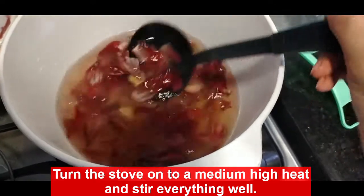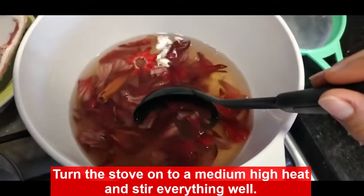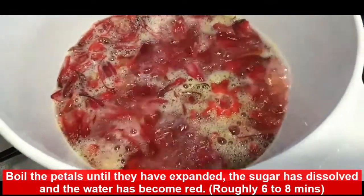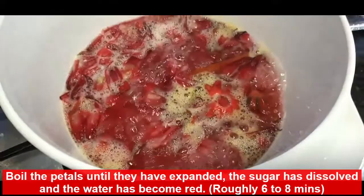Now, we are going to turn the stove on to a medium-high heat and stir everything together. We are going to boil the petals until they have expanded, the sugar has dissolved, and our water has become this beautiful red gorgeous color. This is going to take roughly between 6 to 8 minutes.